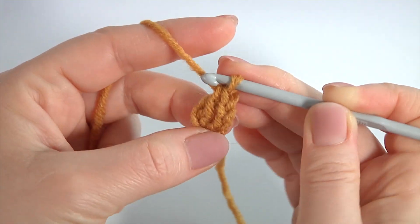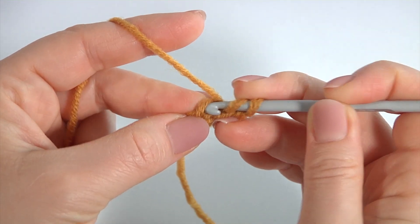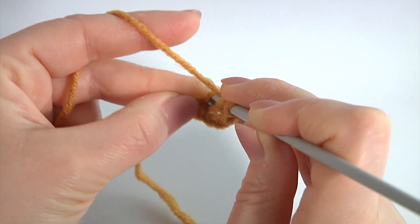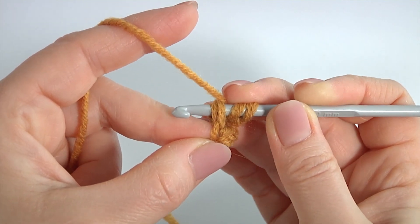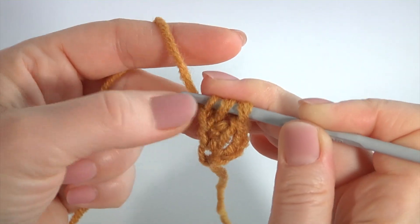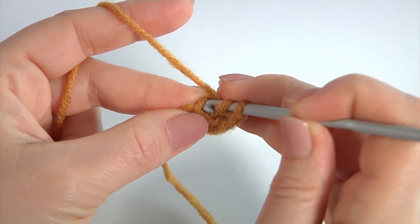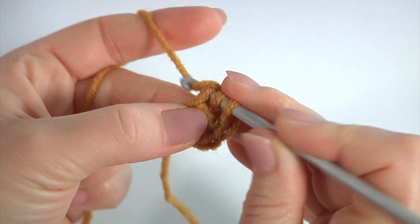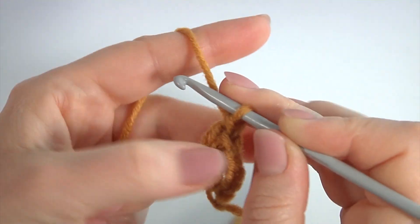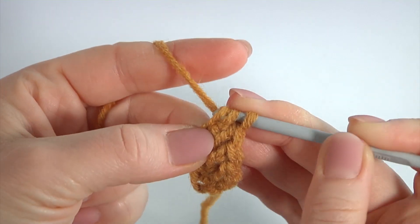Then pull through two loops twice. Like this. Yarn over the hook, insert the hook into the chain stitch — I insert the hook into two loops. Make a chain and double crochet: yarn over the hook, insert the hook into the chain, pull up a loop, pull through the first loop, pull through two loops twice. Yarn over the hook, insert the hook into the chain, pull up a loop, pull through the first loop, pull through two loops.